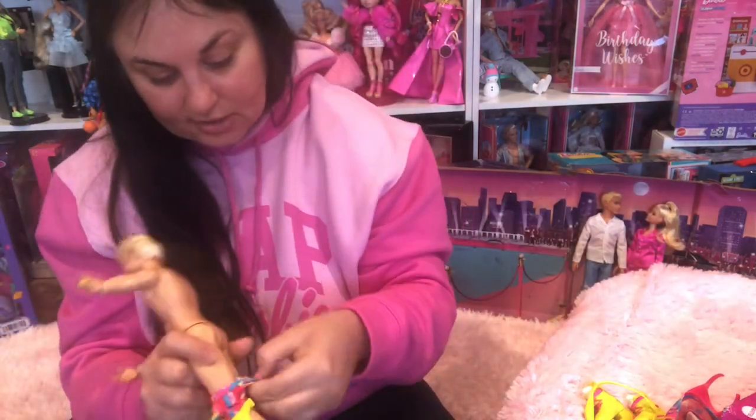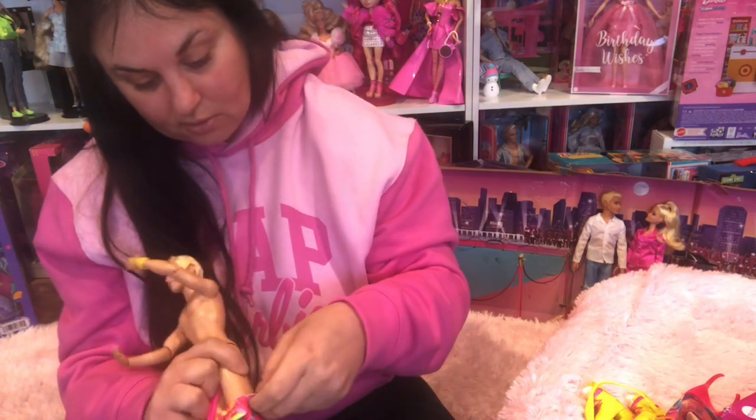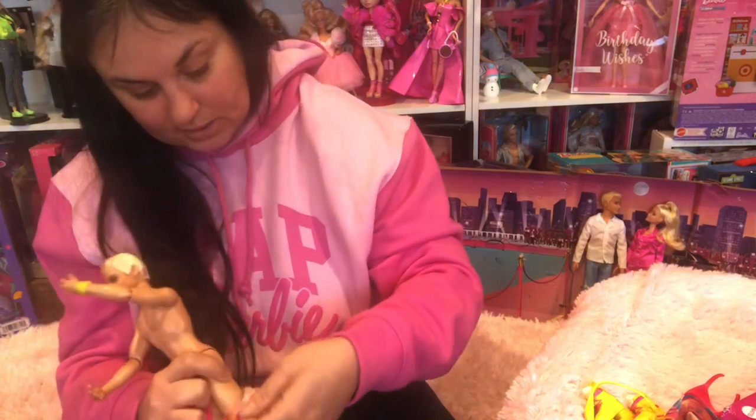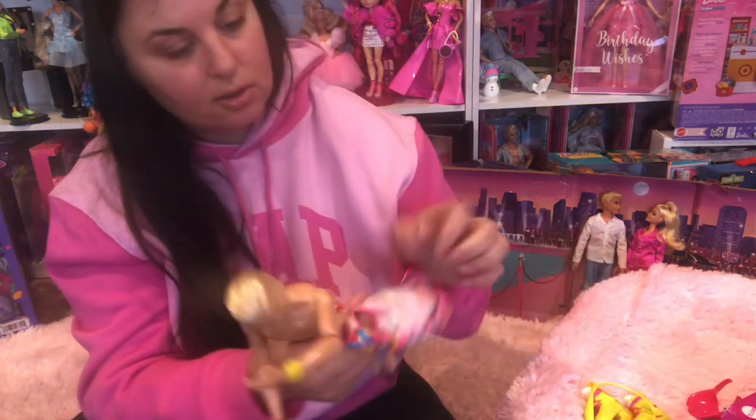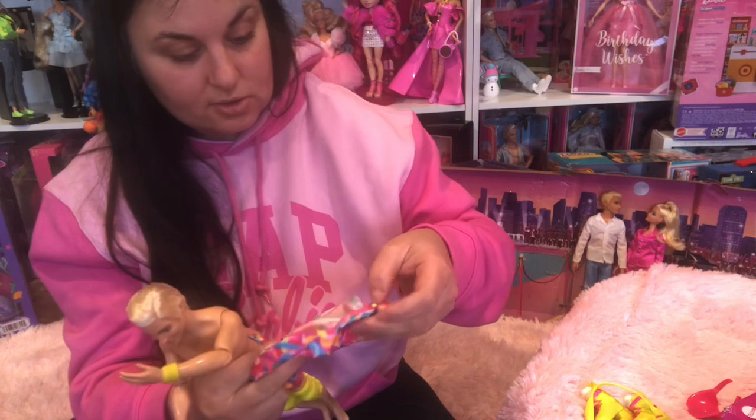There are no tags in these clothes at all. You would think it might say Barbie or Ken or something in there, but not on anything. Interesting.